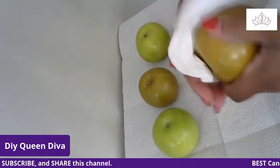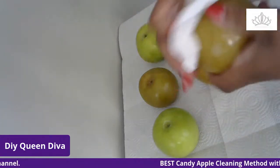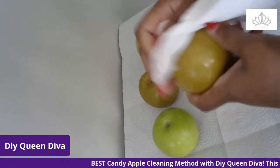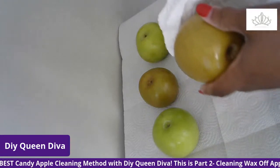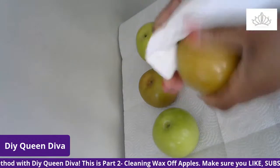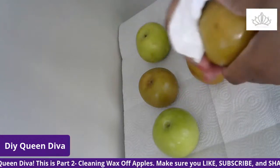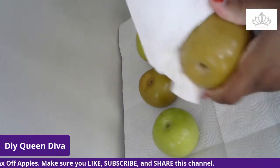Today we're just going to keep wiping down your apples. You don't have to do this every hour on the hour — stretch it out within the 24-hour period and do it about four or five times. You can do six times; it just depends on how many apples you have.